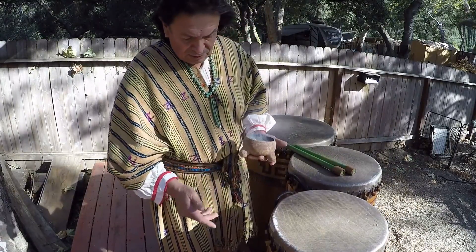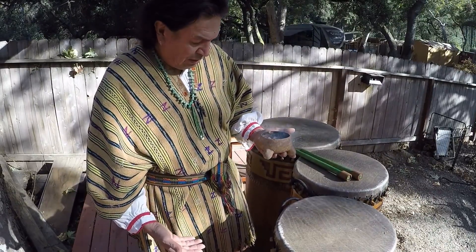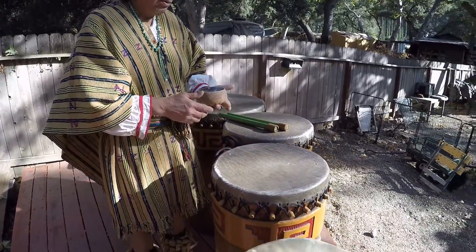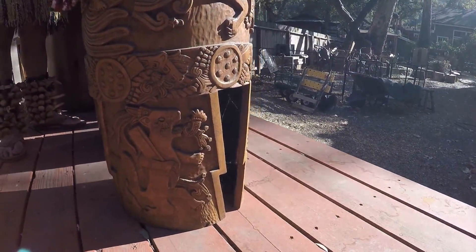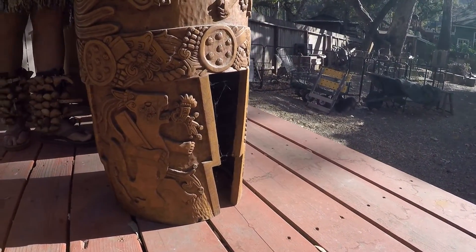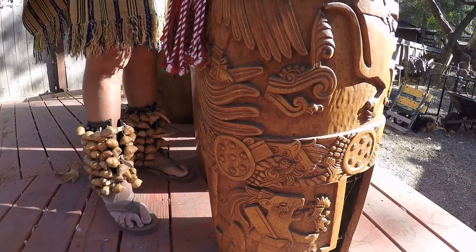As you can see on the bottom here they have these arrows that are cut into the legs, and these are pointing down — this is for the energy of the drum to go into the earth. And this one here in particular is a masterpiece, done by my mentor Agustin Rodiles.